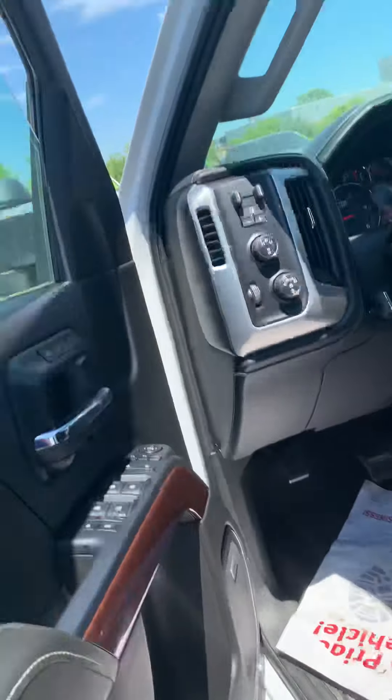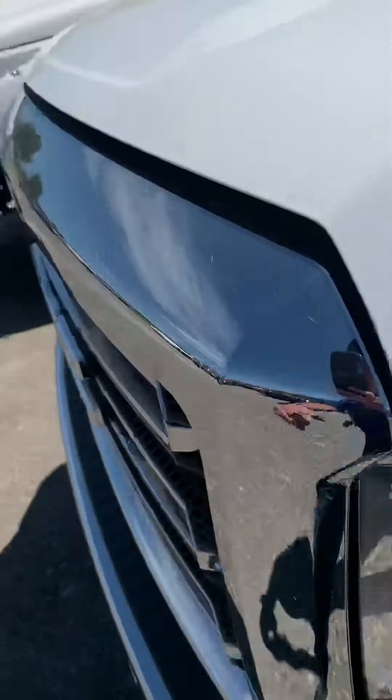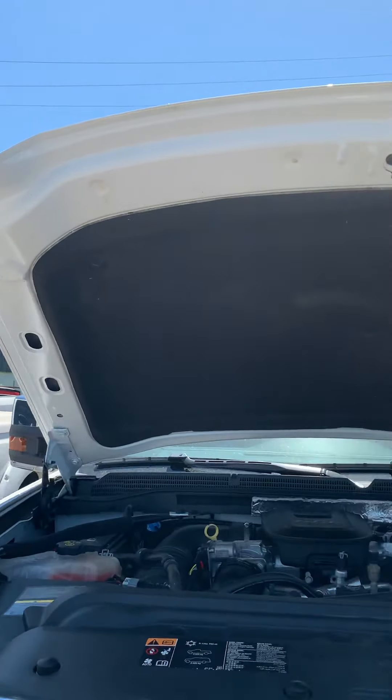Tires are in excellent shape. The car has almost no miles. Looks like it's been undercoated. You can see it's not all dinged and beat up down here. There's a little bit of road tar under there, which is expected — it slings up every time.